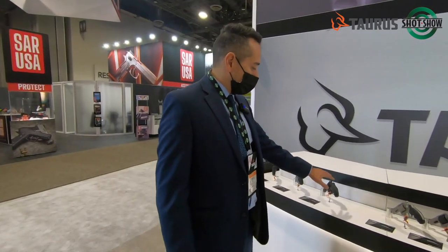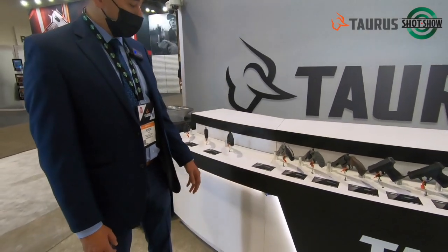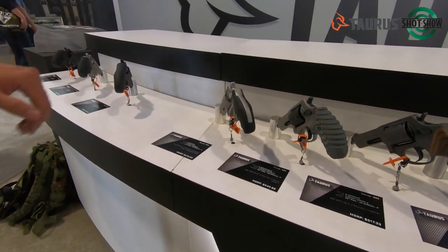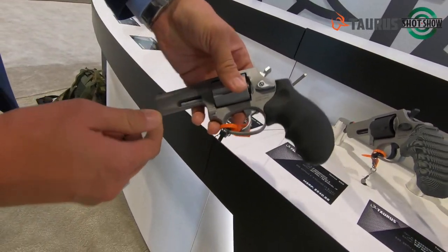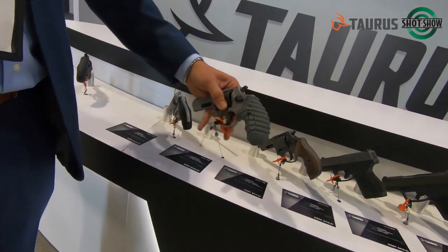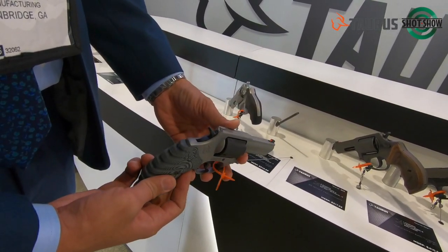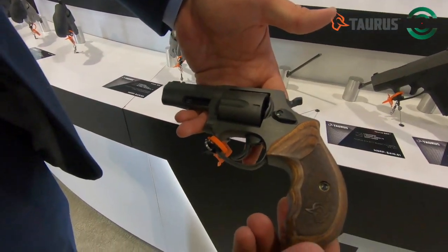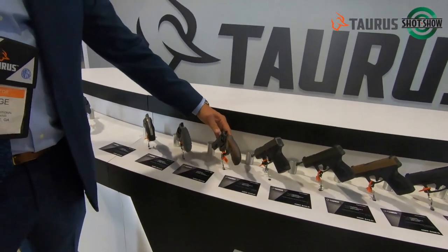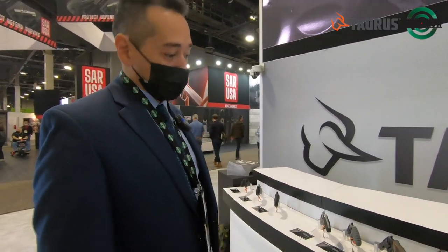With the .856, we elongated it, giving it one more inch to the barrel for more accuracy and a little more spin on that bullet. We did that two years ago with our .856 line, and now we're doing it with the .357 line. So we have four different configurations: the black, which is stainless steel with a black finish; stainless steel with Hogue grips and Ameriglo night sights; a two-tone with G10 VZ grips also with night sights installed; and my favorite, which is the Tungsten Cerakote with Altamont wood grips and Ameriglo sights. These are a nice, compact, concealable revolver in .357.